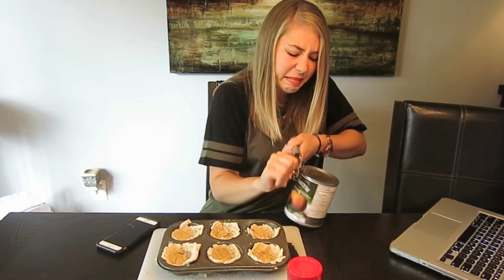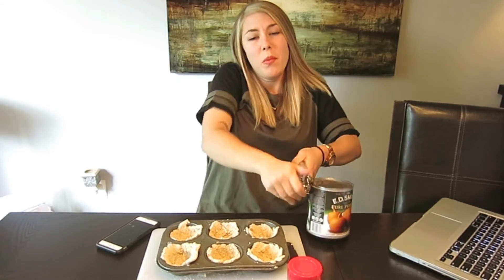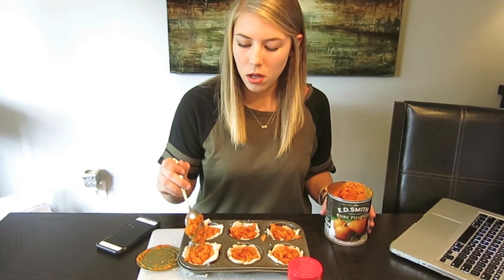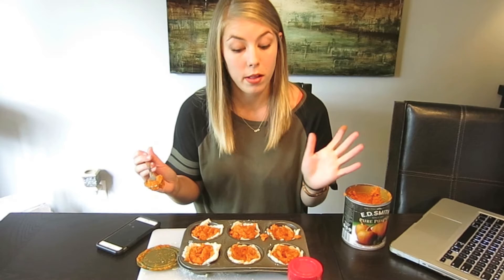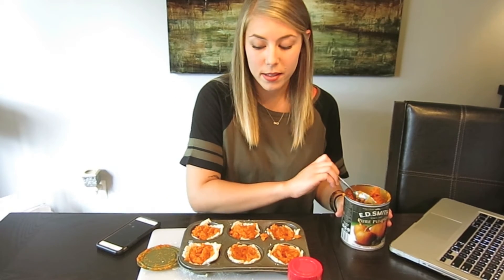You open your can of pumpkin — whoa, it's like an arm workout. You scoop pumpkin into these little tins, like miniature pumpkin pies. Pumpkin is actually really good for a dog's digestive system — it's good as a food topper if you're switching foods for your dog. This isn't something I'm going to give Cooper all at once or even in one day — probably one today, wait a couple days.